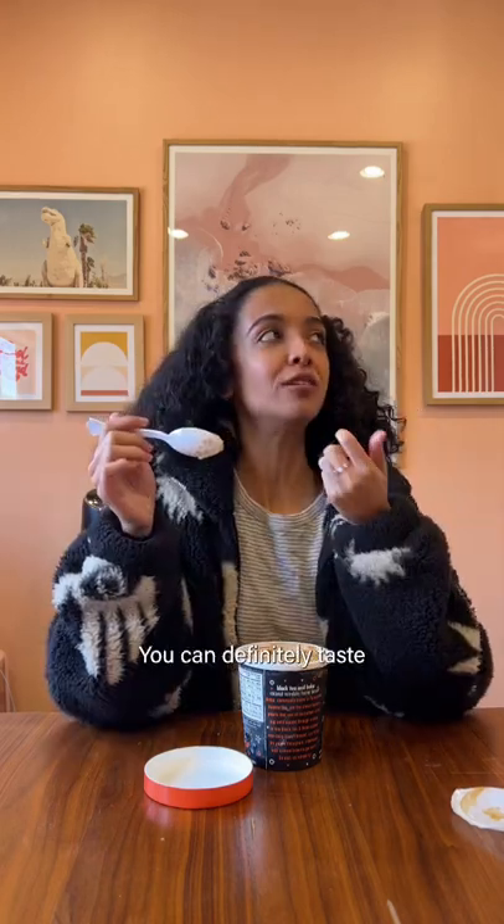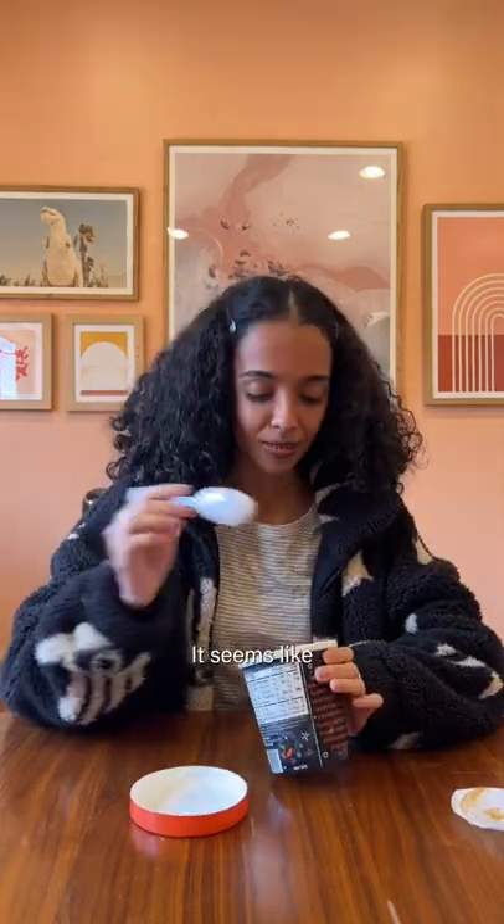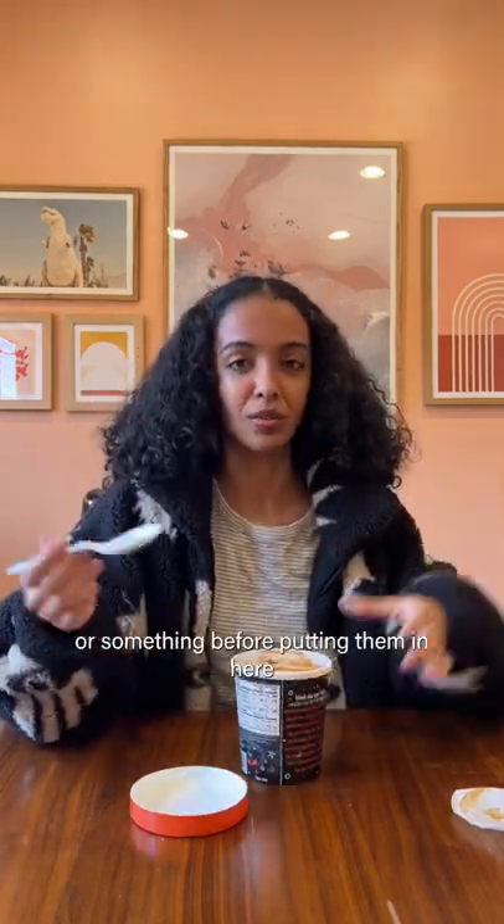It's so chewy! You can definitely taste the black tea. You know, we've all gotten that sad boba before that's nothing at the bottom — that's not this. Seems like they maybe soaked them in honey or something before putting them in here.